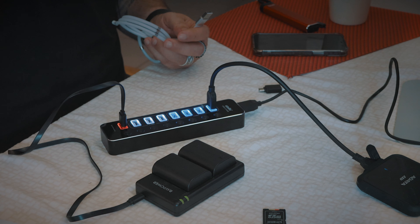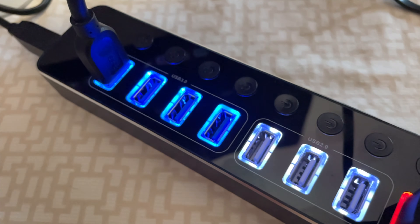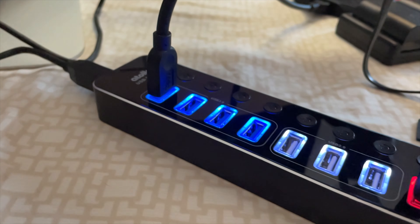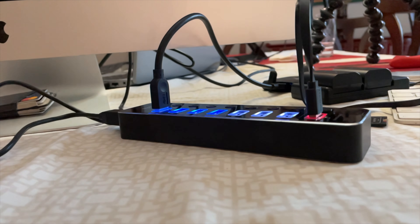I like it. It can be powered by your computer, and if it requires more or your computer doesn't put out enough power, you can plug it into the wall so you can get all of these rocking. It is aluminum which is nice — it's actually cool to touch right now. Will it heat up? I don't know. There's no USB-C on it, it's strictly USB-A, but even to today's standards USB-A is still probably the one that you and I use the most.